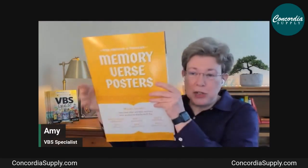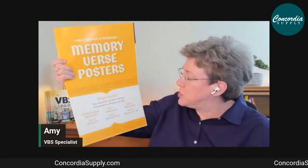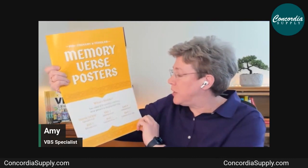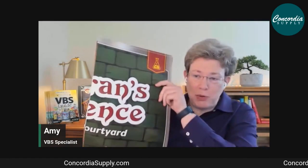Memory verse posters are divided by age group and are two-sided: one side in the English Standard Version, the other in the King James Version. These large, colorful posters with big, easy-to-read words help kids see and memorize their verses during the week of VBS.